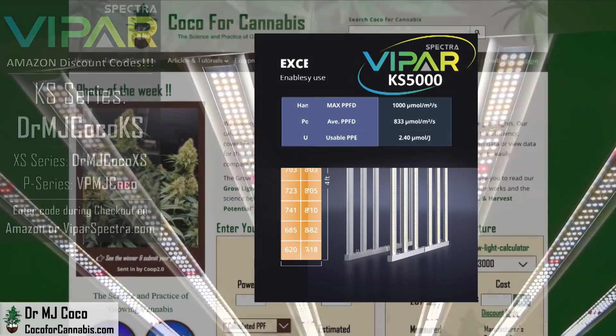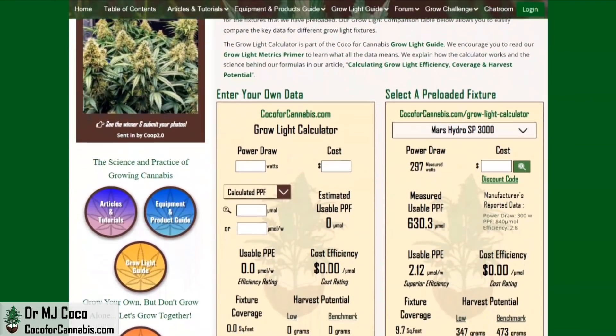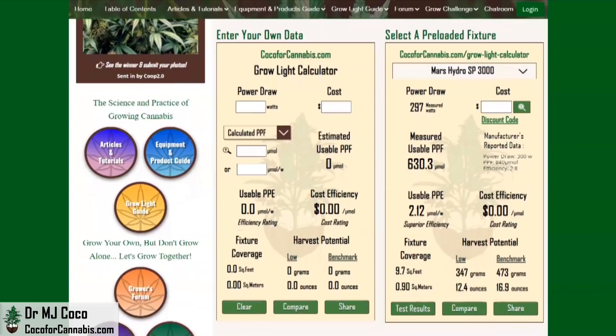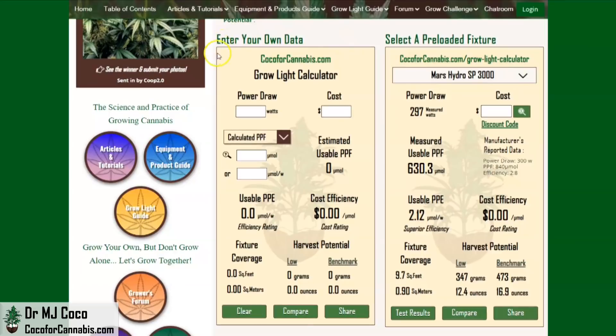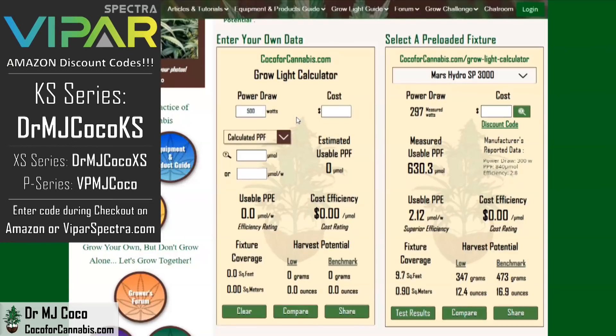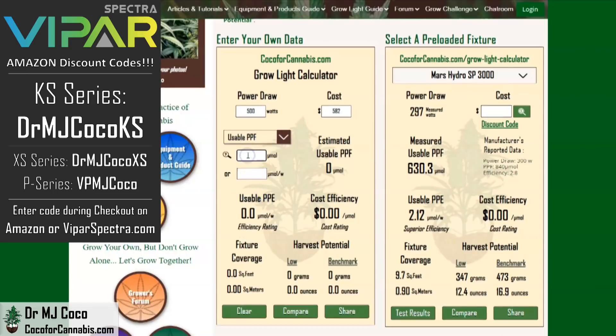Let's run these data through the Coco for Cannabis grow light calculator — our tool to help growers analyze grow lights, focusing on important metrics and enabling better comparisons. The KS5000 has a listed power draw of 500 watts. Using discount code DRMJCOCOKS on Amazon or ViparSpectra.com, your cost will be about $582. ViparSpectra's PAR test measured a usable PPF of 1,200 micromoles. The calculator shows a cost efficiency of only $0.48 per micromole, which is an excellent price, especially for a fixture with these components.